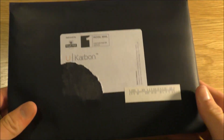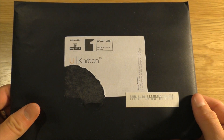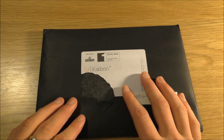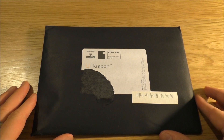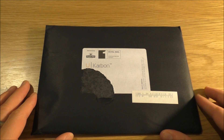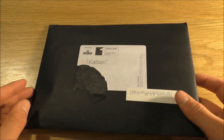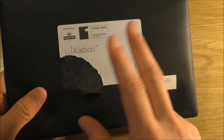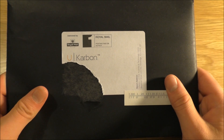Hey guys, this is the ASMR Gamer, and welcome to another unboxing video. This evening we will be looking at some products sent to us by UCarbon. They got in touch and wanted to send these over to review, so that's very kind of them.